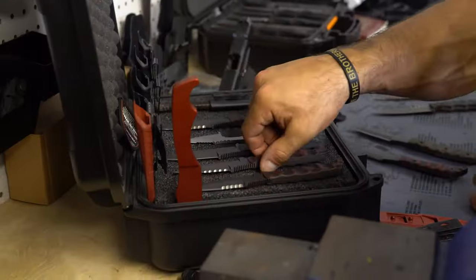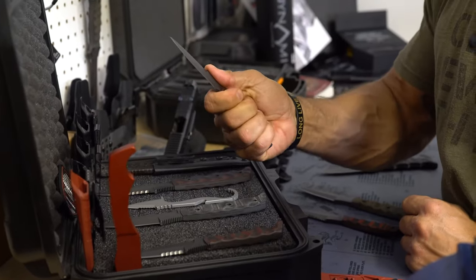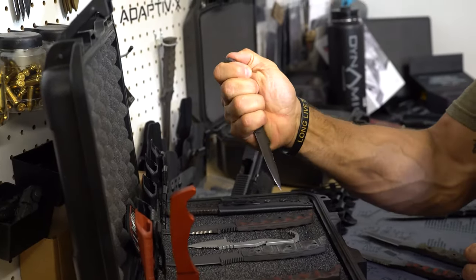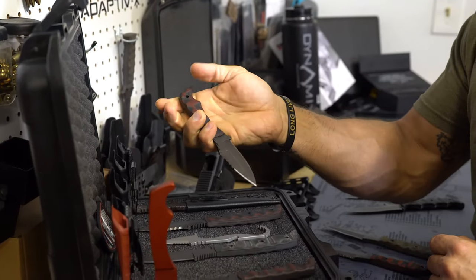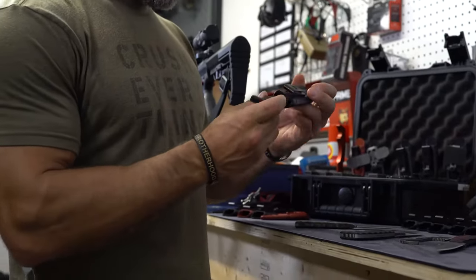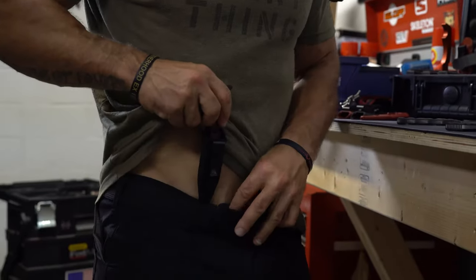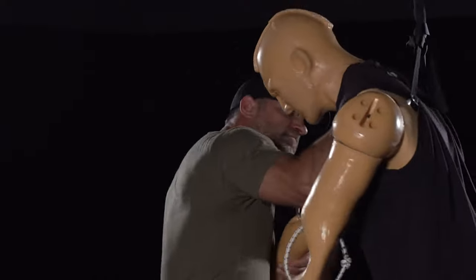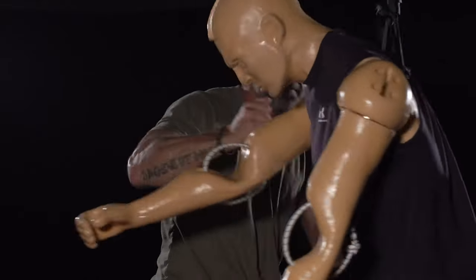Still keeping the jimping in the strategic areas that allow you to have really good grip whether you're using it in forward or reverse grip. The Razorback uses the same spear point as the Dynamis blade and the Revere blade. The reason being is that it's extremely effective for targeting, for penetration, and just an overall effective use of the blade.